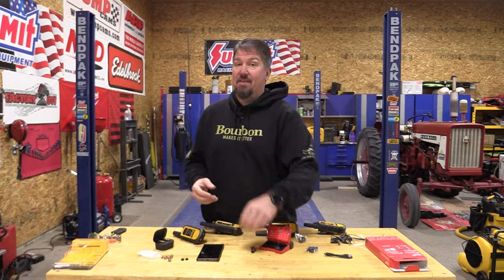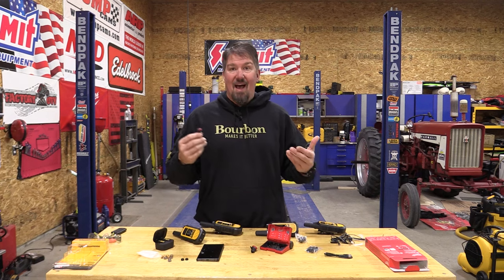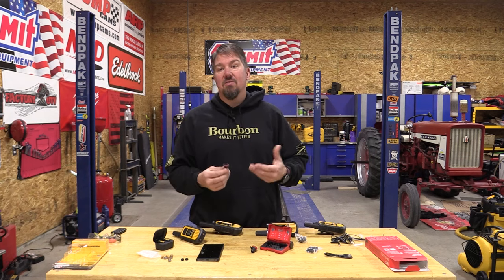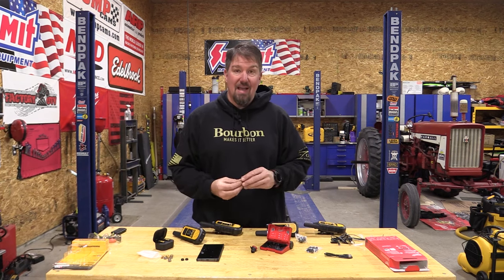The noise reduction is absolutely amazing on the Milwaukee earbuds. They are something that I have grown used to in the field. If I'm out on the mini skid steer, if I'm sawing, even if I'm mowing lawn, I want to make sure that I have these in. It saves my ears — it's night and day difference compared to the DeWalt. So if you're looking for noise reduction, the Milwaukee's are where it's at.